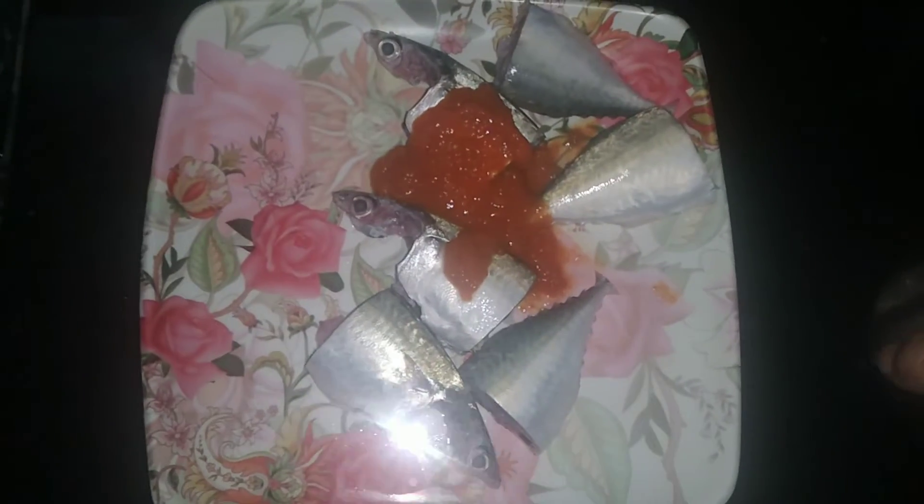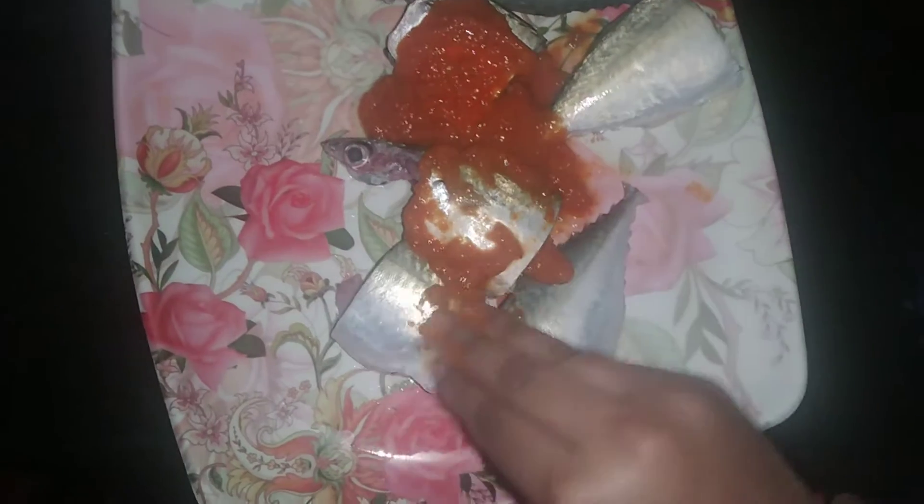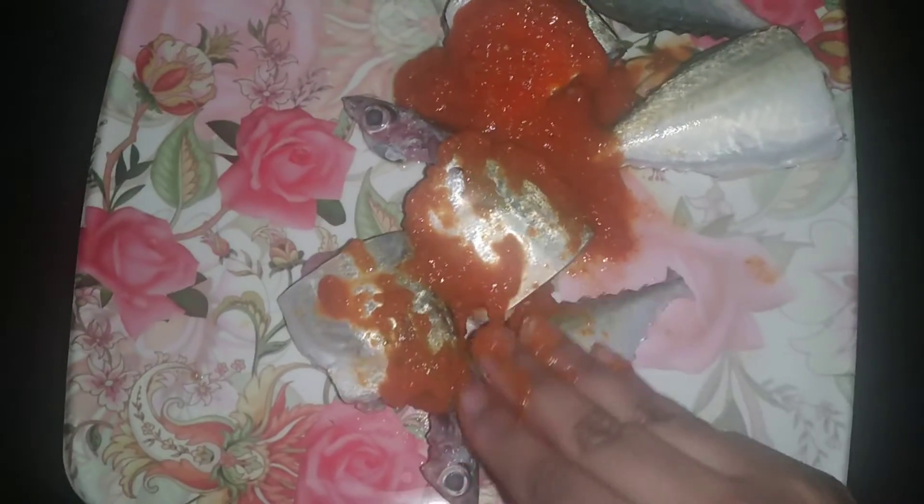Grind it into a paste. You can take any variety of fish and just marinate the fish with the paste for about three hours or so. You can fry it on the pan or you can also deep fry it.